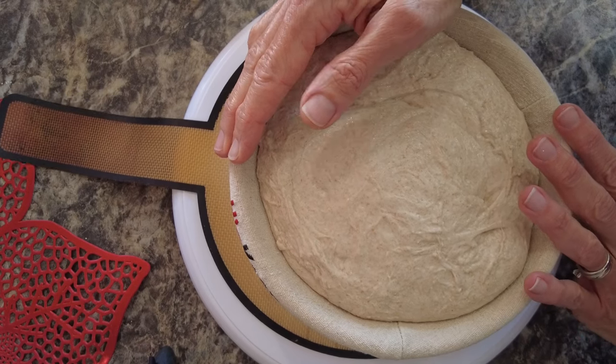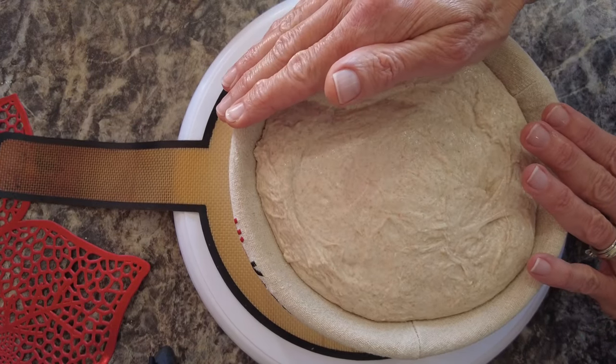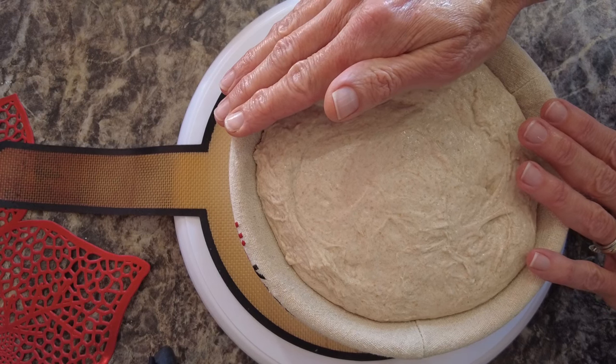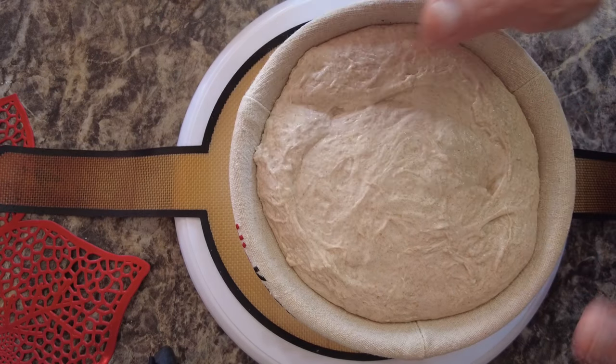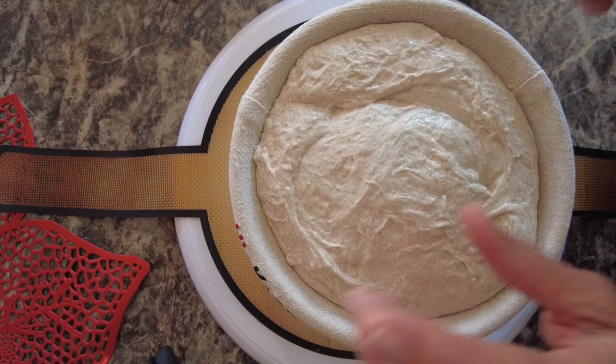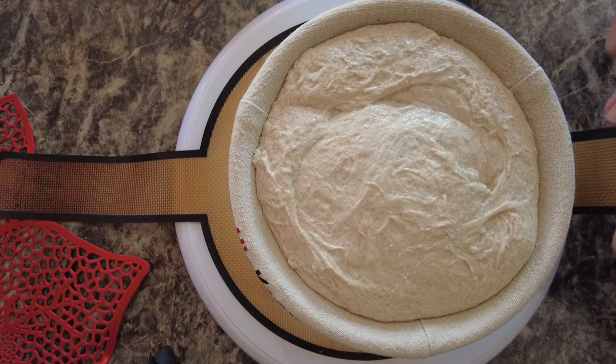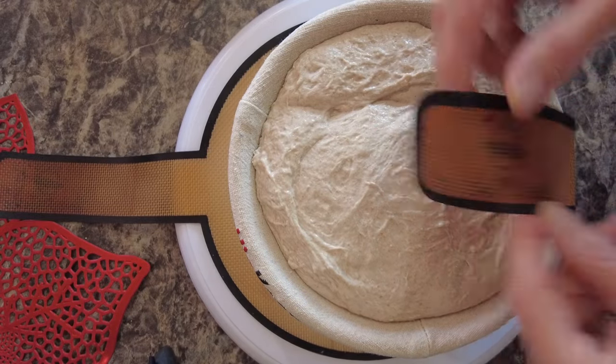This loaf is about 500 grams of flour, 20% of which is whole wheat, so about 100 grams whole wheat, 70% hydration, and 2.5% salt — so it is my standard. Everything I am using in this video I will have linked down below in the description box with affiliate links, to include my Bread Basics bread sling.